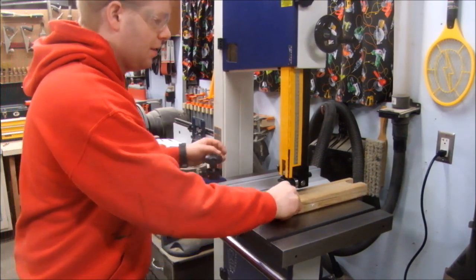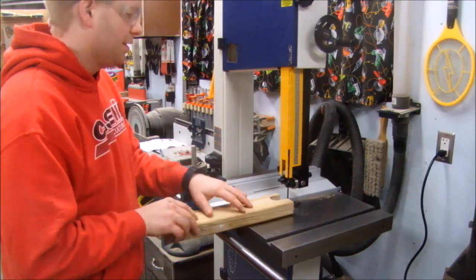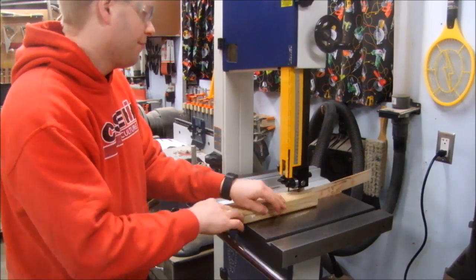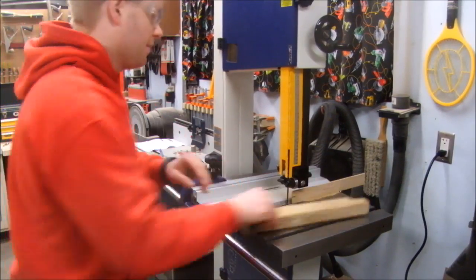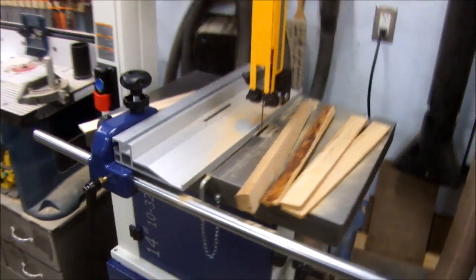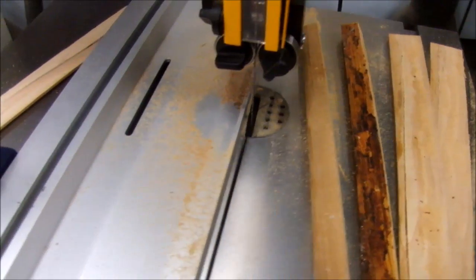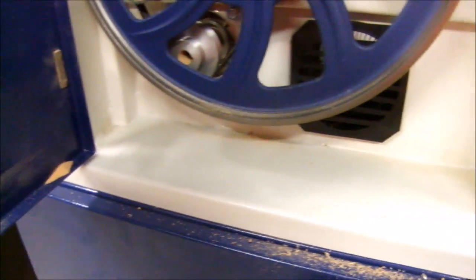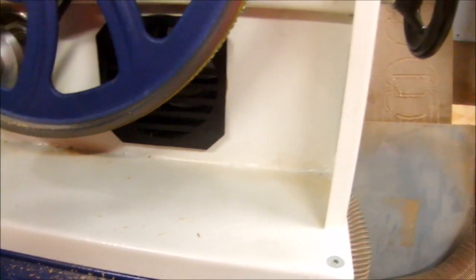To test the dust collection capability, I cut that two-by-four into thin strips. Also notice how I have the fence positioned to reach under the blade guard — a very cool feature. It cut those strips like butter. There is quite a bit of dust hanging out on the table and down on the cabinet. Let's have a look inside — pretty good. It looks like quite a bit of it went into the dust port, with just a little bit on the shelf.